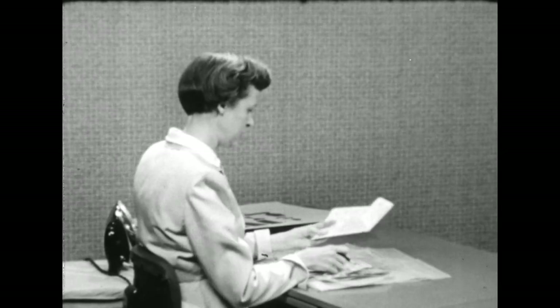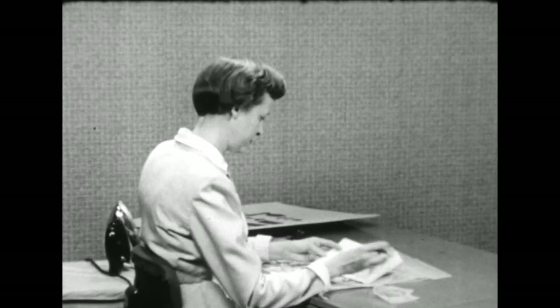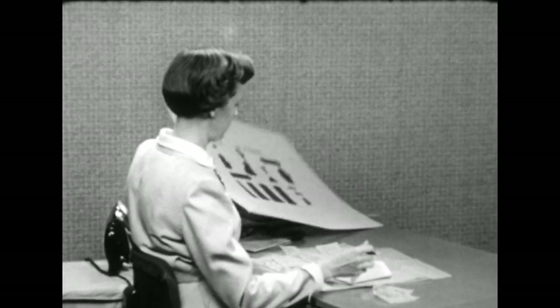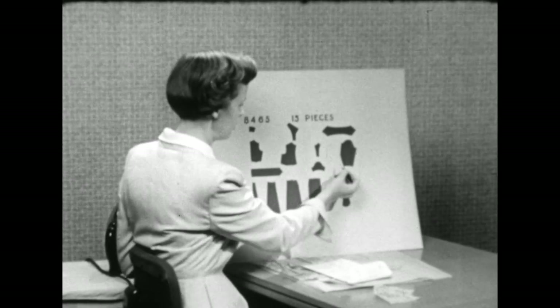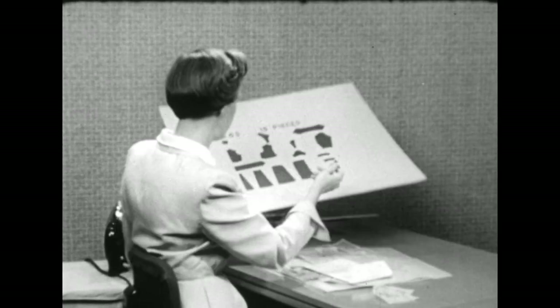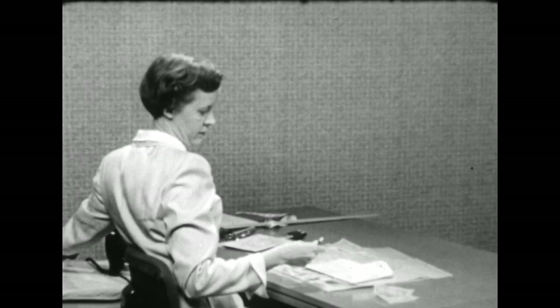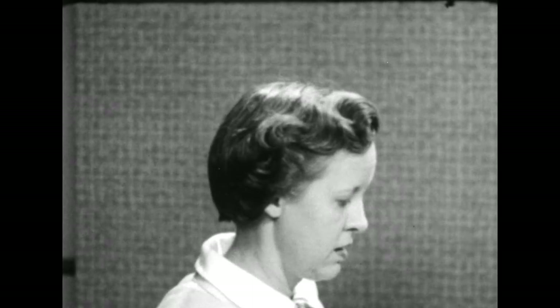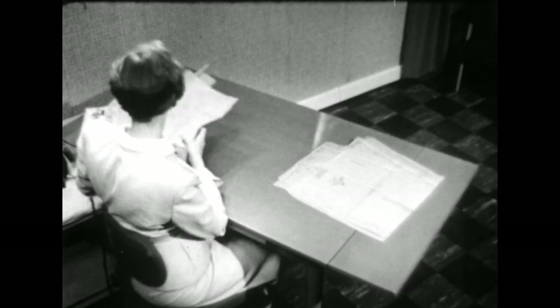The next thing we'll do is compare each of our pattern pieces to the chart on the back of the envelope and check it off as you locate it. So that when we have two sleeves, for example, we're going to use the short sleeve, so we'll remove the long sleeve and the cuff and put them in our pattern envelope. Return any pieces you're not planning to use for this particular dress to the envelope. Since we're just going to be working with the skirt today, I'm going to remove all of the blouse pattern and get it out of our way.